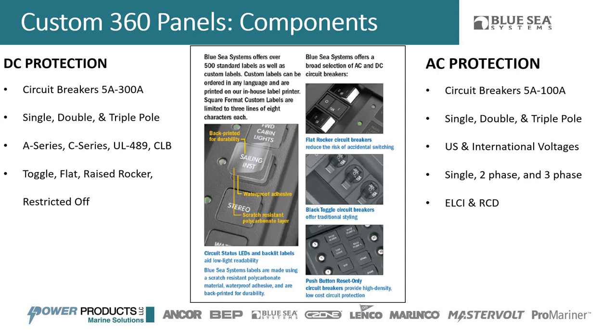We also do 240 volts US double pole as well — two-phase AC. Three-phase options are available but that's a custom solution requiring contact with one of our specialists. We also have ELCI and RCD — electrical circuit interrupter and electrical linkage circuit interrupter options — for those who want to be ABYC compliant with their shore power sources.